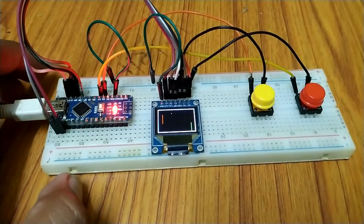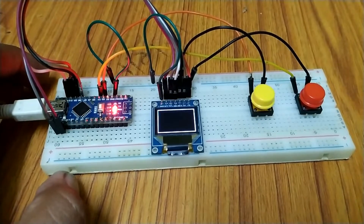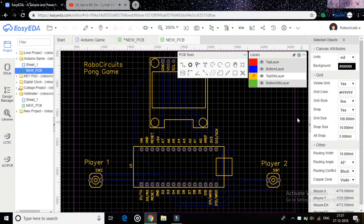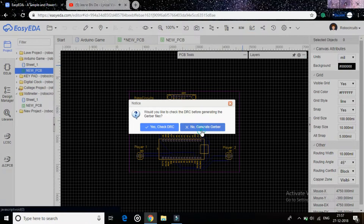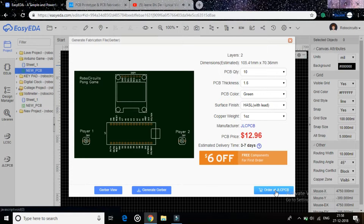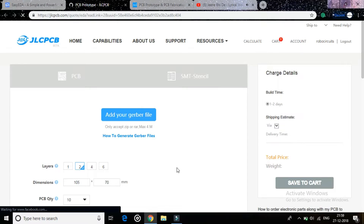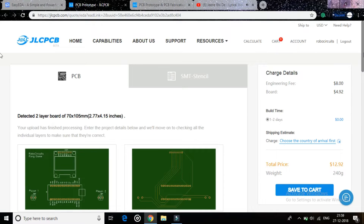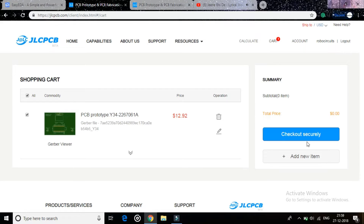Playing this game on the breadboard is a little awkward, so I went to easyeda.com and designed a custom PCB for it. Then I clicked Export Gerber and clicked Order from jlcpcb.com. I added it to the cart, then clicked checkout securely and filled in my order details.